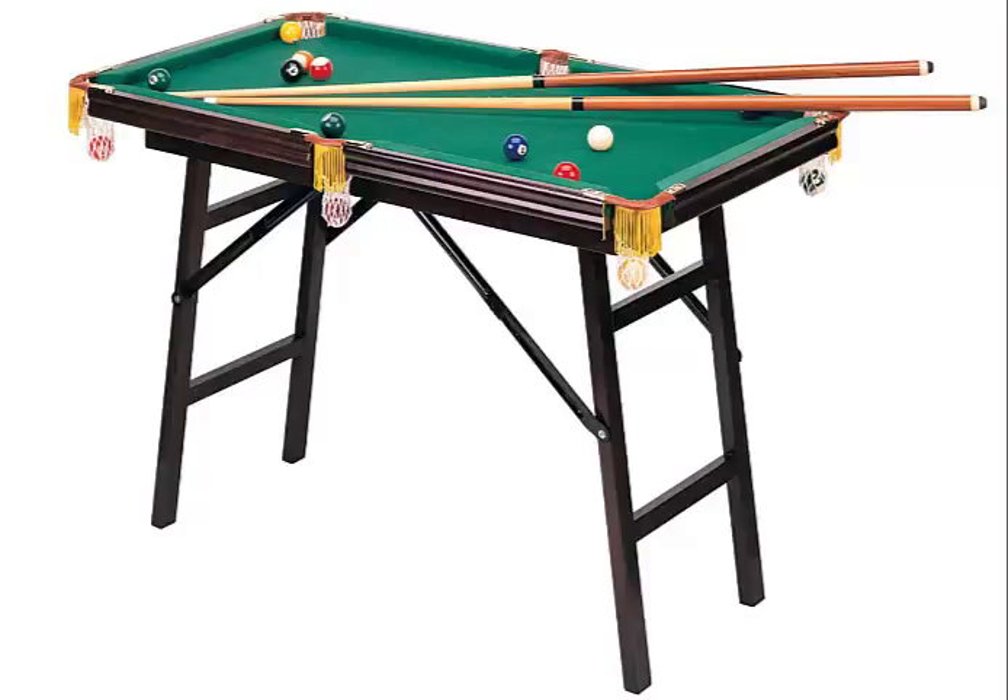Some of the workmanship on the pocket cutouts on my table is not so great. On one side pocket, the cut on the table was uneven — not a perfect arc — and it doesn't perfectly line up with the pocket on the rail. It's not bad enough that I would return it, and I don't think it would affect the shot. It's more cosmetic than anything else. The pockets are actually a little tight, even for the smaller balls that come with this set.